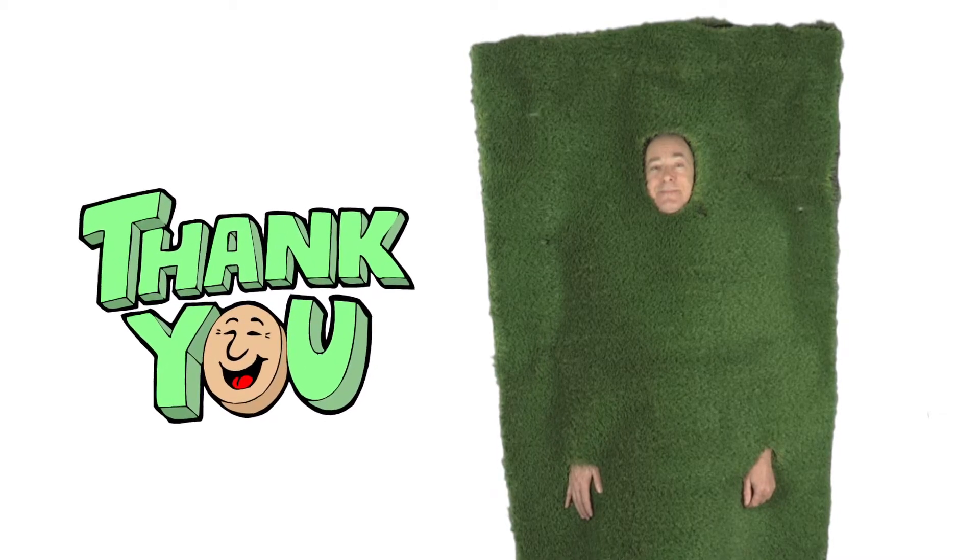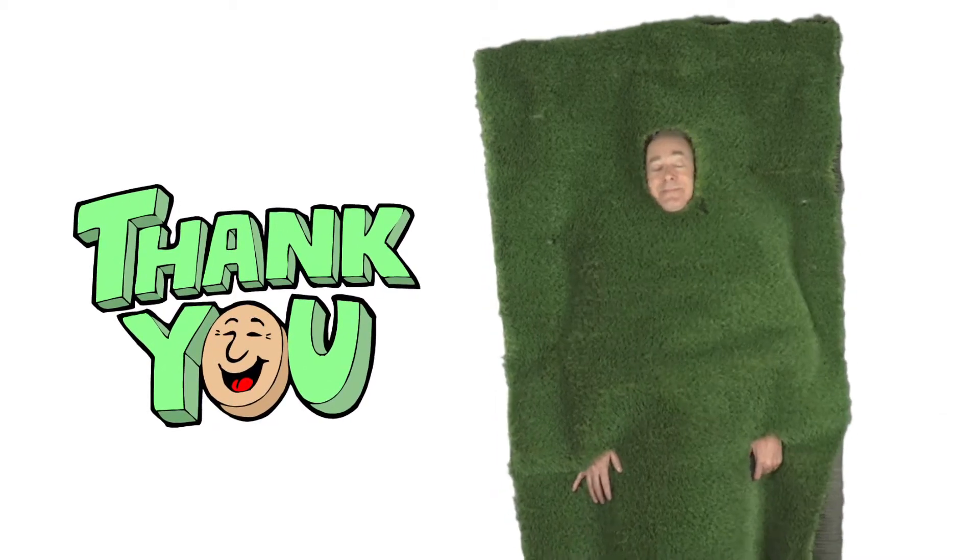Thanks for watching. Cut! This artificial grass is really tickling my...